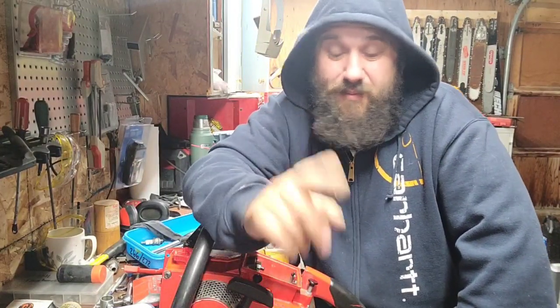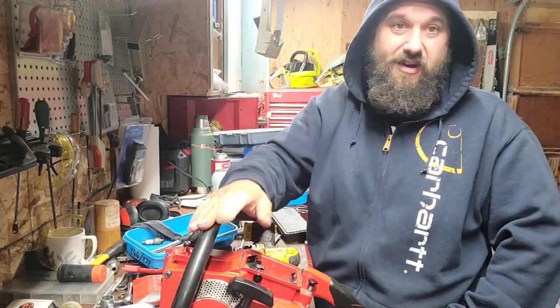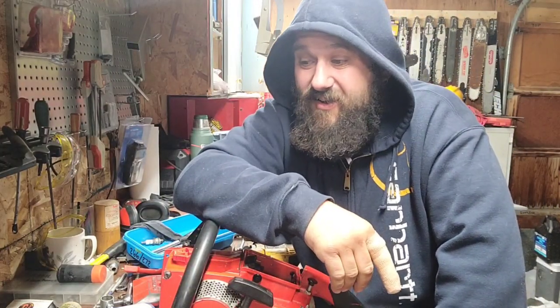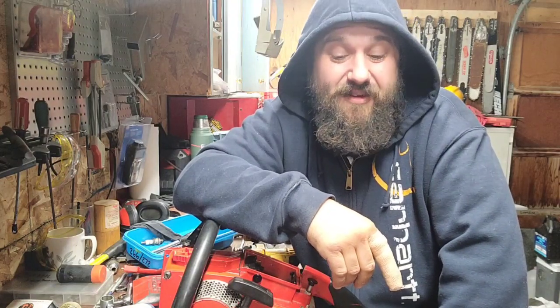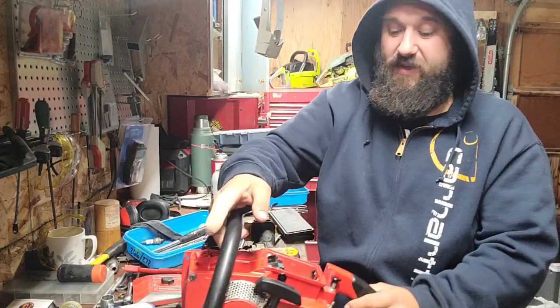I want to talk about porting with you guys right now. I've had a lot of good emails — keep them coming. If I can answer your questions I will. There are a lot of you out there saying, 'Hey, I got a Homelite, I want to port it. I've never ported a saw.' I think that's great, but I think we need to do a video about porting one of these and what that entails.